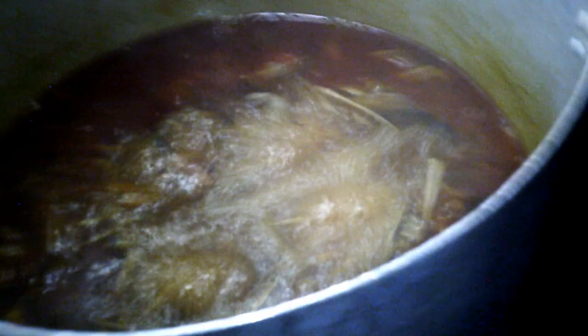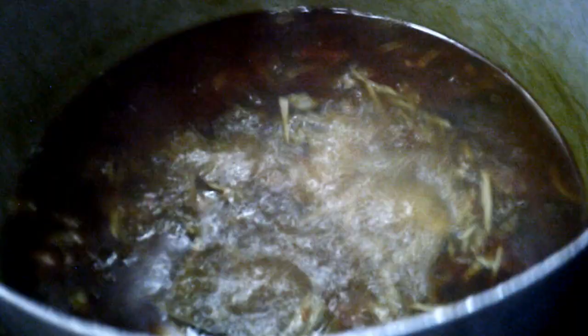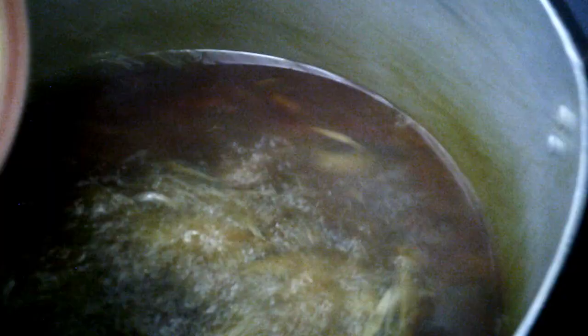I'll allow this to steam very well and cover the pot. The pot is now boiling, so I'm going to be pouring in my Obono. I'll stir the pot. Since I've just put the Obono in, I'm not going to cover the pot anymore — I'll allow this to boil very well.